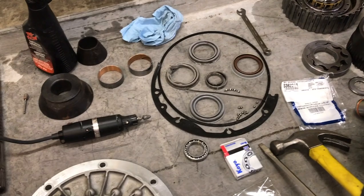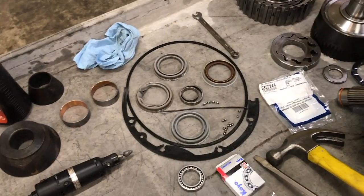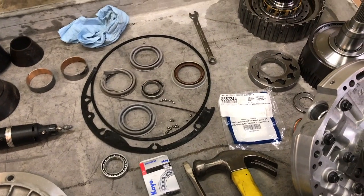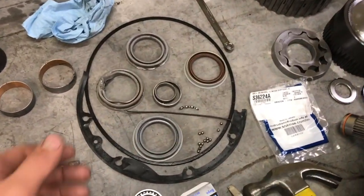So I tried to find one but couldn't find one. So I thought, you know what, I'll get the part from the Ford dealer — surely that's going to be the most updated, latest, and greatest part that you can get.